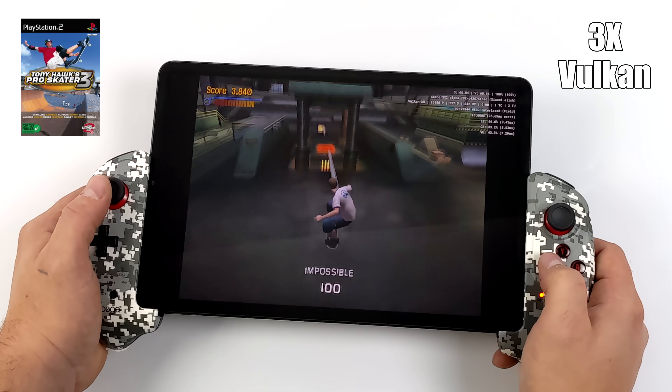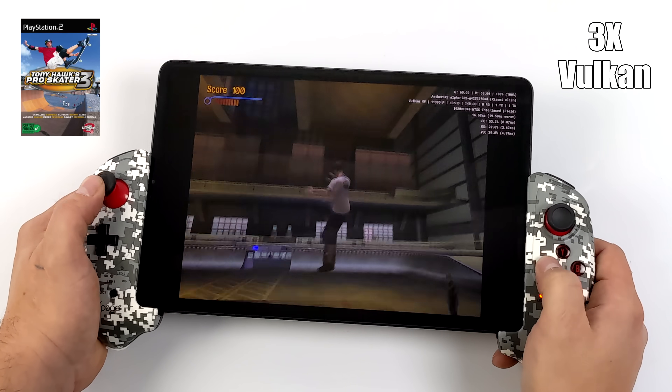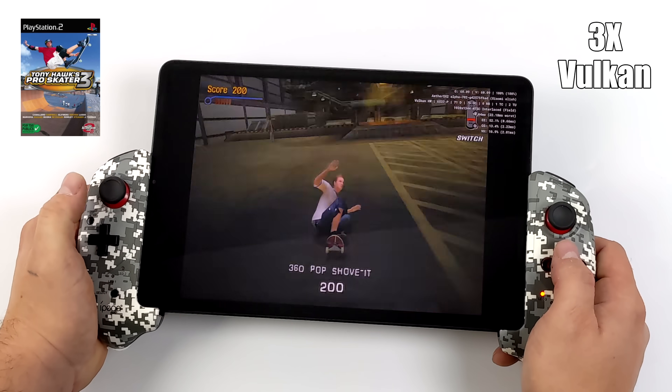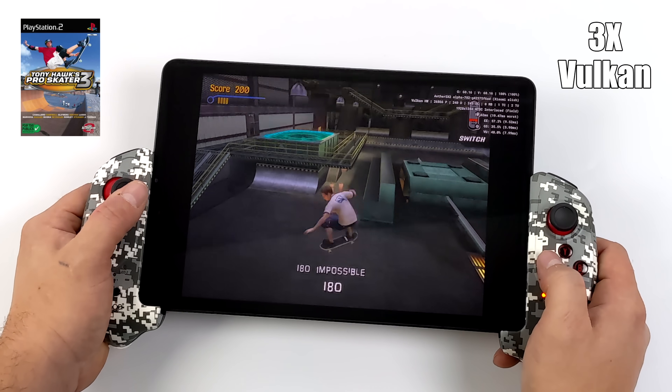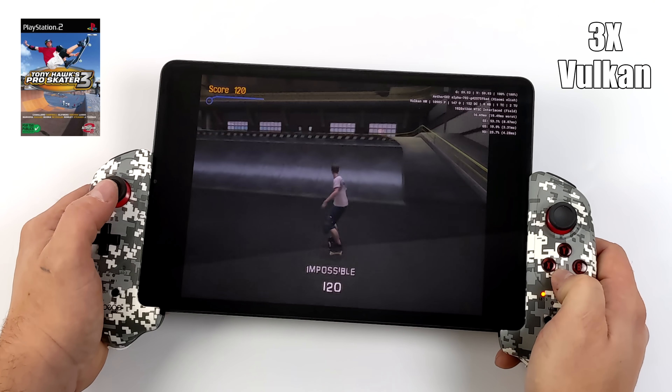Here's Tony Hawk Pro Skater 3, and with this one I was also able to leave it at 3x resolution. I didn't try OpenGL with this because as soon as I started it up with Vulkan it was running this well. We're at 60 FPS, and I know it's a bit hard to see but I'll try to move in a bit closer with some other games.